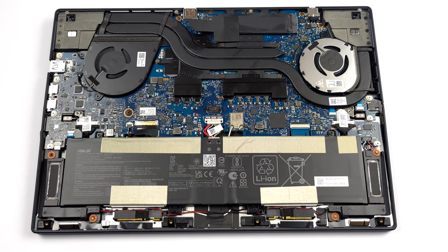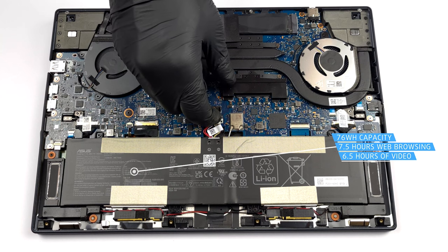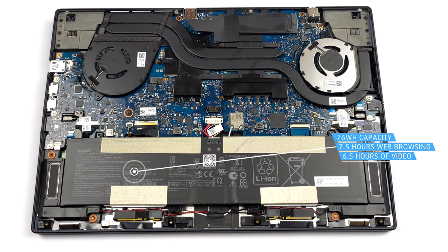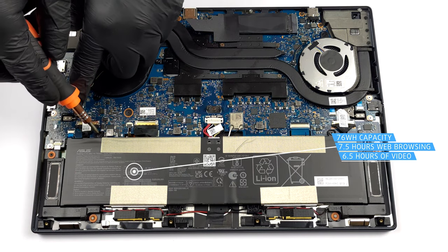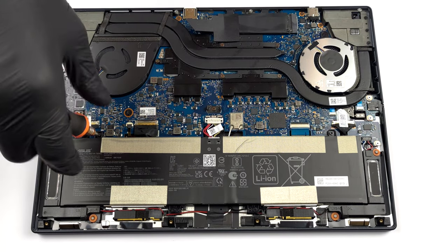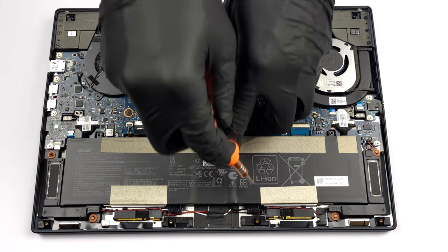Inside, we see a 76 Wh battery pack. It lasts for 7 hours and 30 minutes of web browsing, or 6 hours and 30 minutes of video playback. To take it out, unplug the battery connector by pulling the metal retention bracket. Then, undo all 4 Phillips head screws that hold it in place.